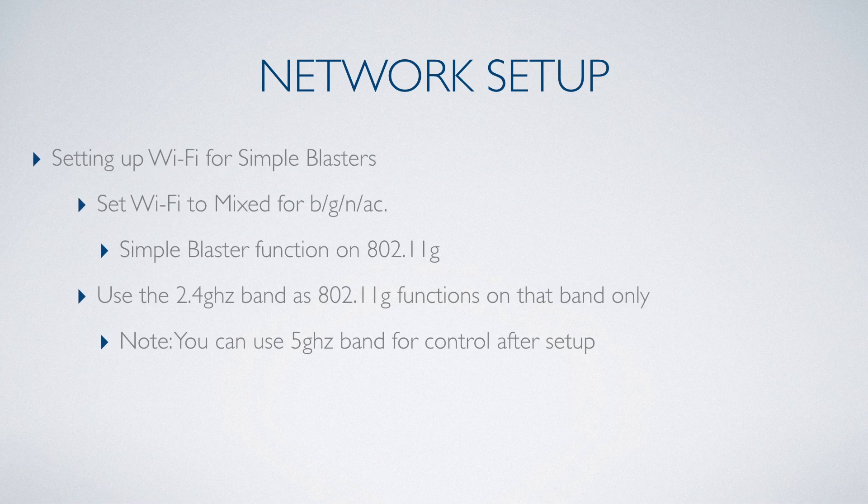Simple Blasters function on the 802.11g standard. This means that your router will need to be set to support a mixed network. Because the 802.11g standard functions on a 2.4GHz band, you will want to be sure you use the 2.4GHz network for connecting your Simple Blaster.